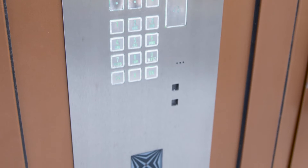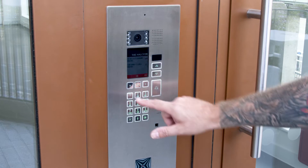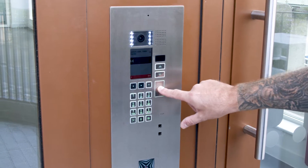When a visitor comes to the block of flats, they can simply type in the number of the apartment — in this instance, 13 — and then press the bell button.